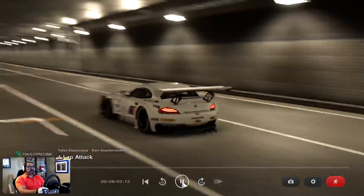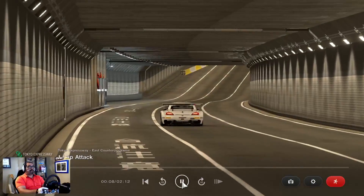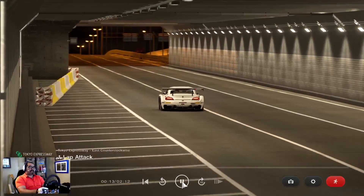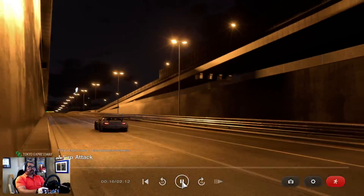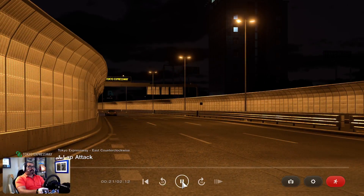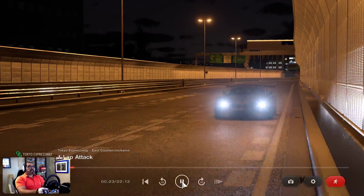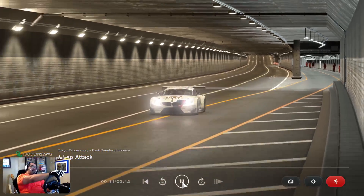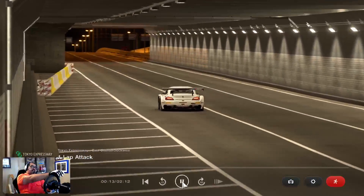Alright, underneath the bridge we're going full throttle, full all the way out. At least it sounds good — it's got that straight-six, revs over 9,000 RPM. Right before you get to the 100 marker, or just before it, you're going to go ahead and threshold brake there. Let me back it up to show where we brake.